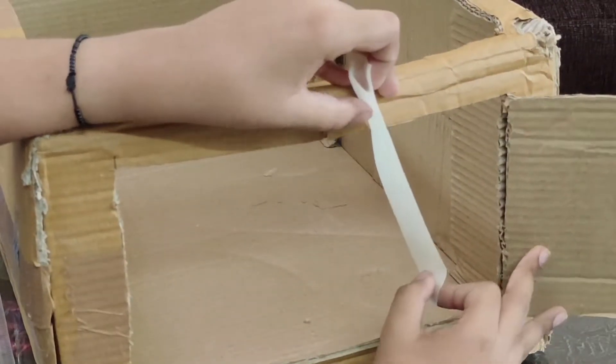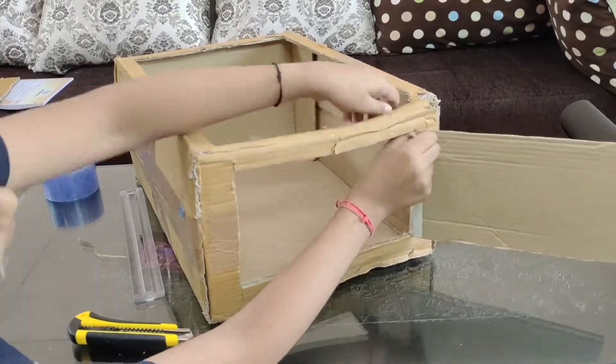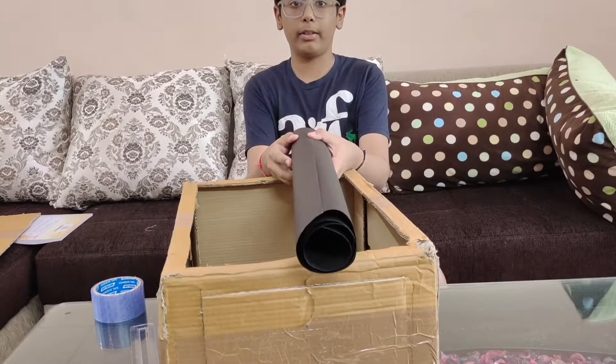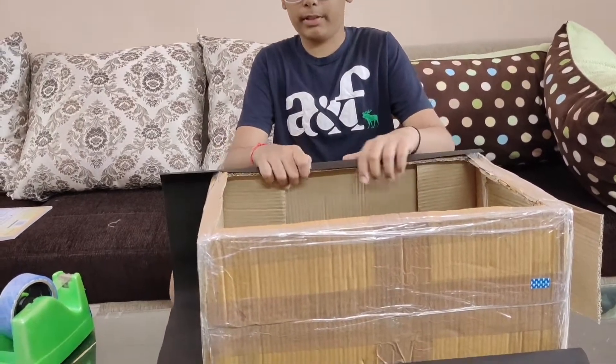Now I'll put some masking tape over here to cover this cardboard. Now that we are done with the cutting, let's secure the box with some tape and cover it with black chart paper. The skeleton of the box is ready.